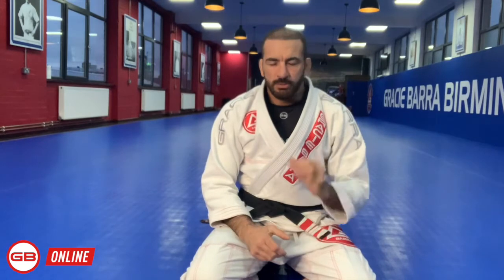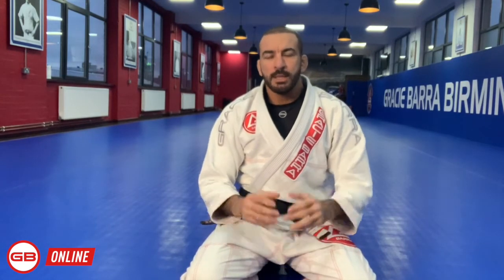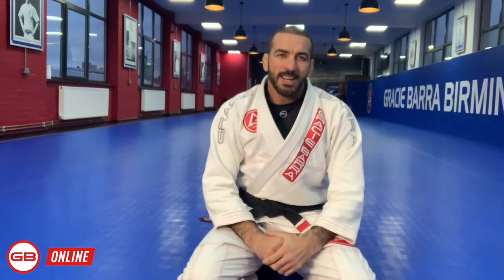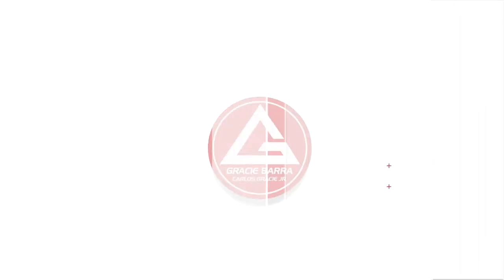As Gracie Barra, we exist for jiu-jitsu. It's very important to consider that our biggest value is our Gracie Barra method of teaching. Our differential is our system, and this should be very appreciated. We work very hard to keep the legacy alive from Master Carlos Gracie. So don't take that for granted — appreciate and enjoy. We'll see you next week.